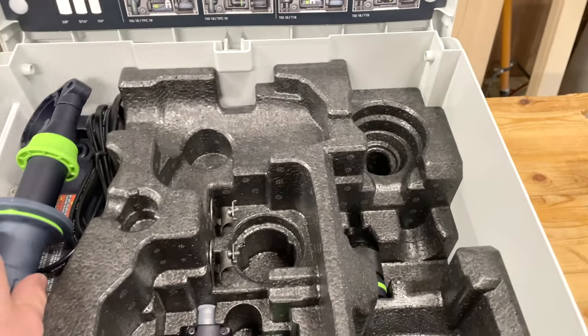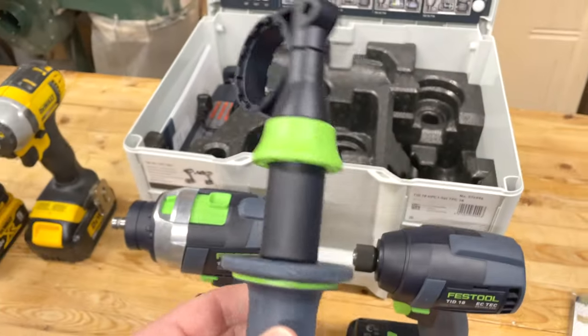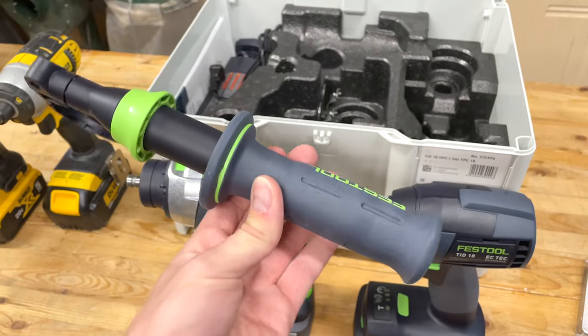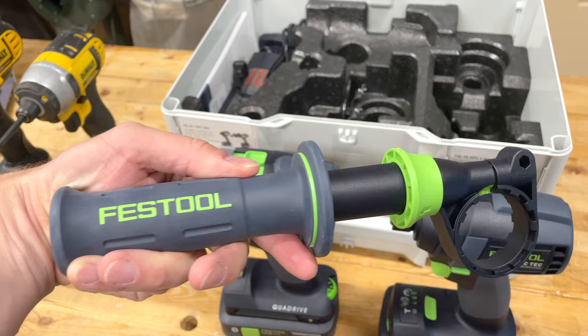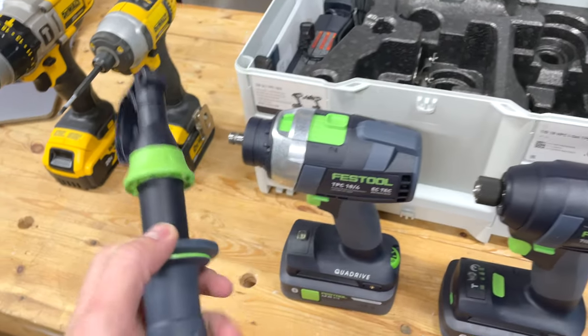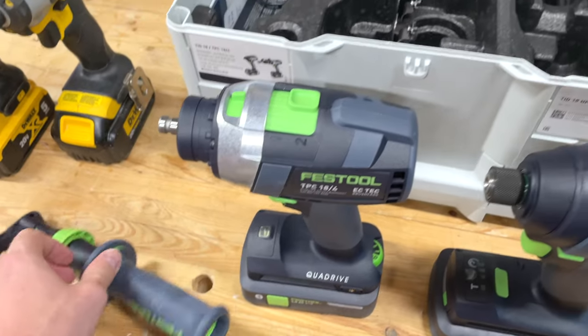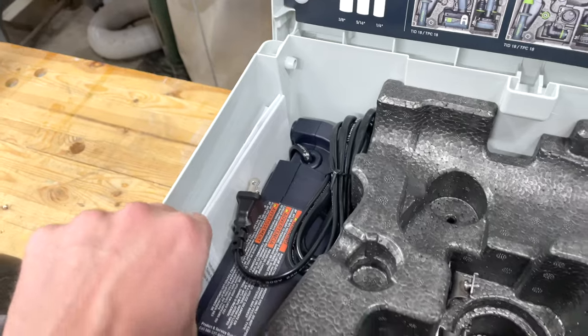For the hammer drill we get this handle, not too different from what you'd typically get from DeWalt or other manufacturers. It's pretty comfortable — I don't usually use these unless I really have to. We then have a TCL 6 charger, more literature and manuals for each of these.